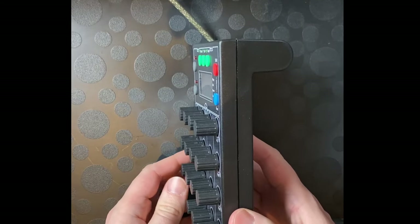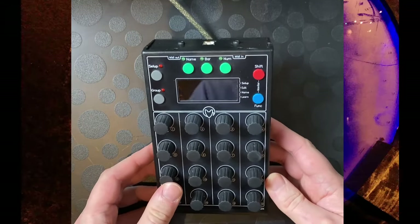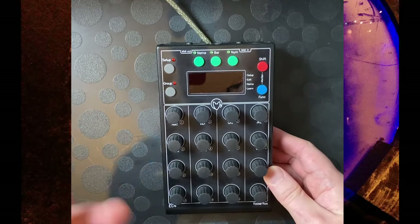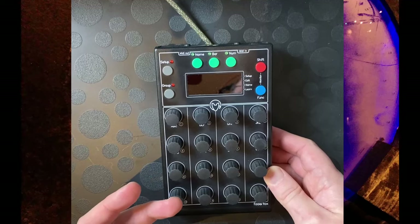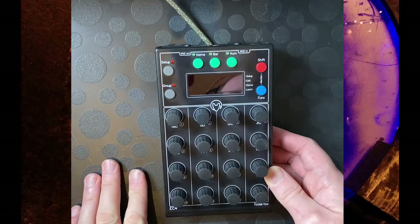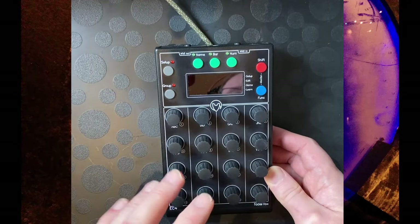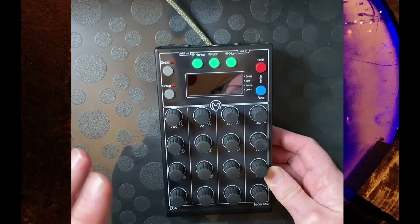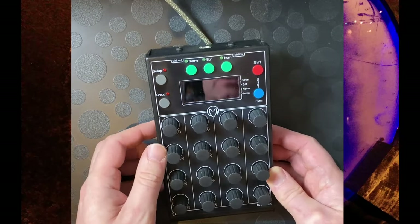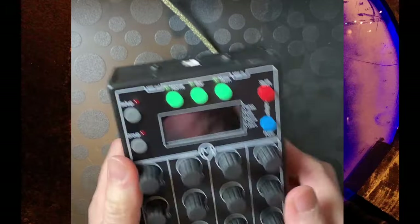I normally don't do Reaper videos because the support is totally identical to Bitwig — so watch my Bitwig videos and then just read up in the manual for the differences. Nevertheless, at the end of this video we'll also have a short look at how it looks and feels with Reaper as well. Looking at the device, it is very lightweight since it's fully plastic.